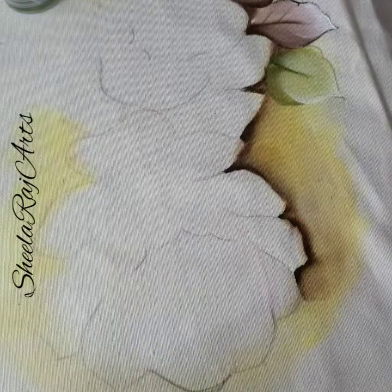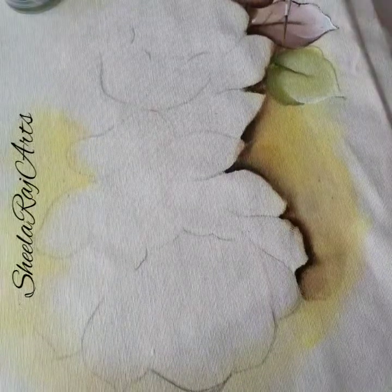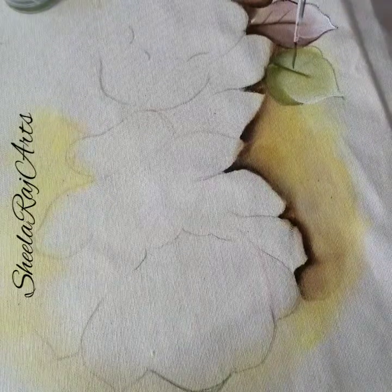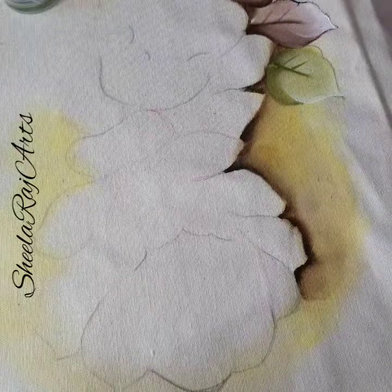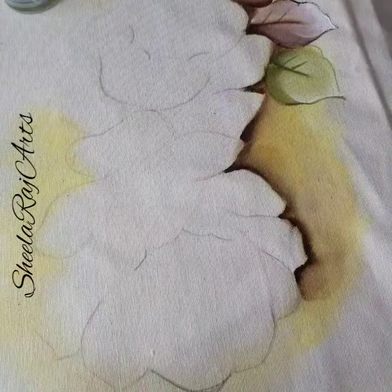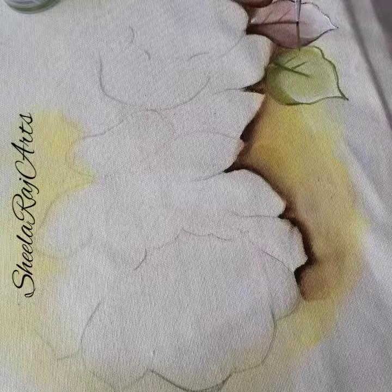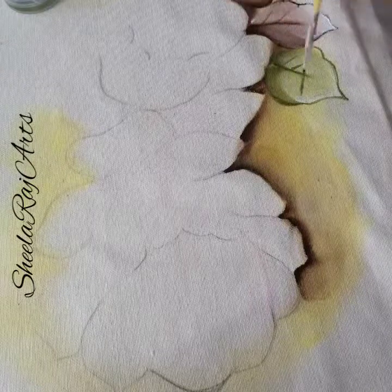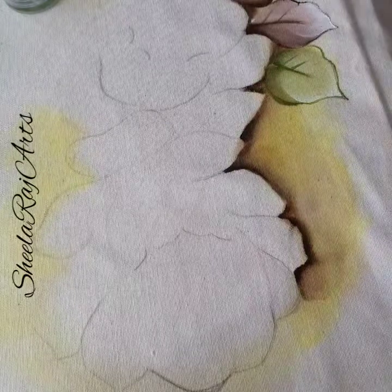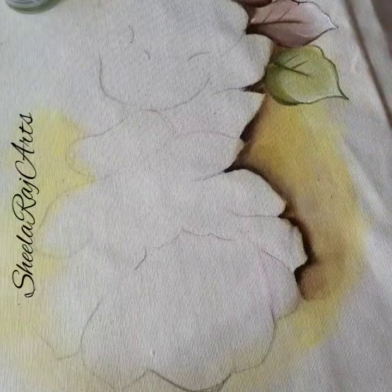Then go with your liner, take the dark color and medium. What you have to do is just make these skinny lines. That's how it is. And then I'll show you how I did the roses.